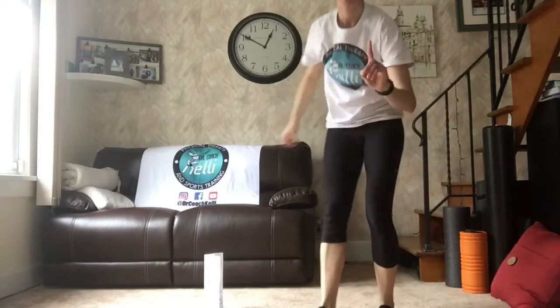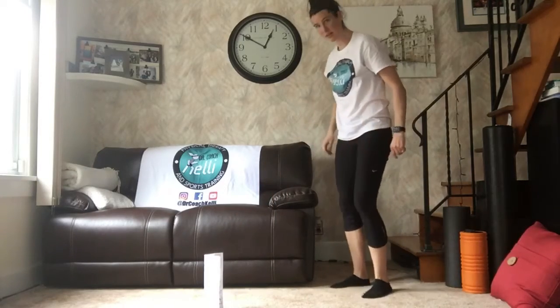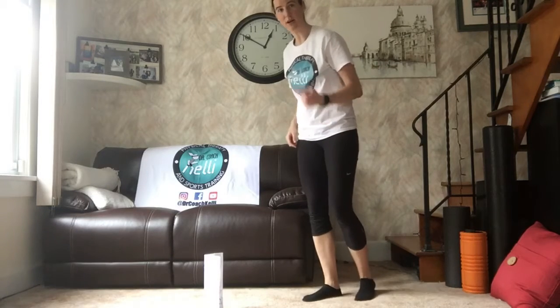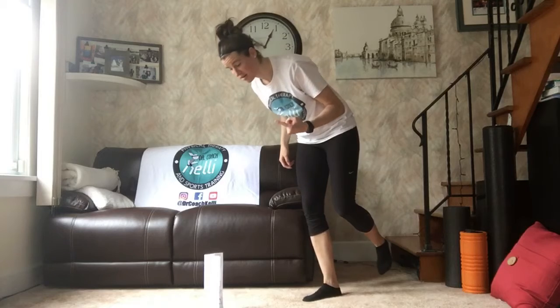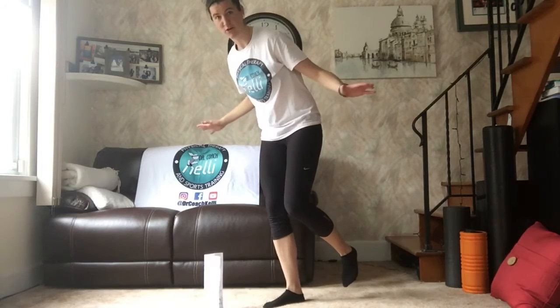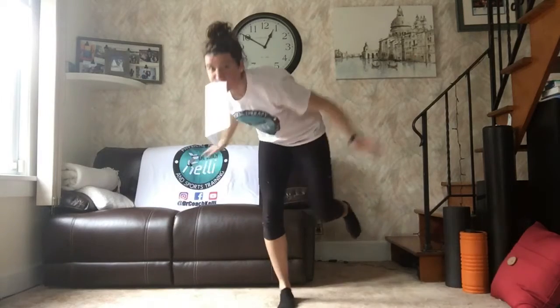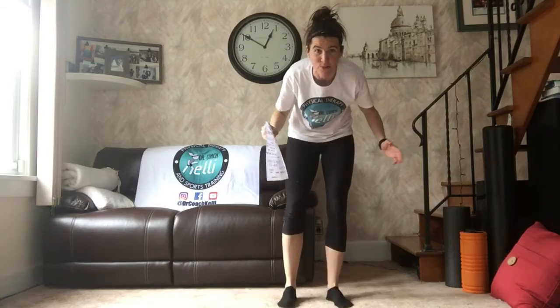The challenge is: you've got to stand on one foot and go pick up that piece of paper using nothing but your mouth. No hands, just your mouth — go down, pick it up, and stand back up. That's the challenge of the week.